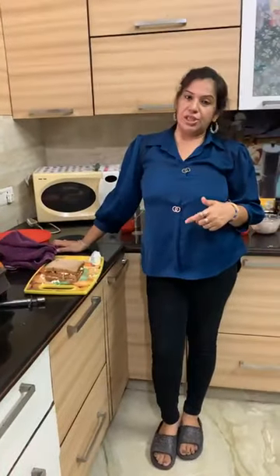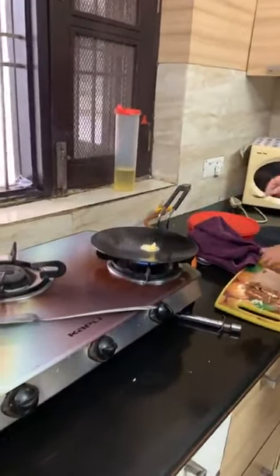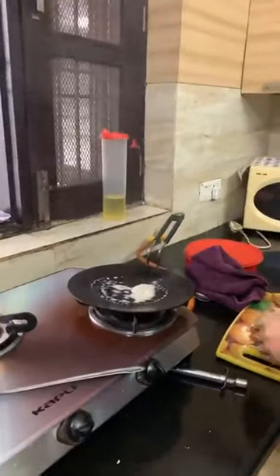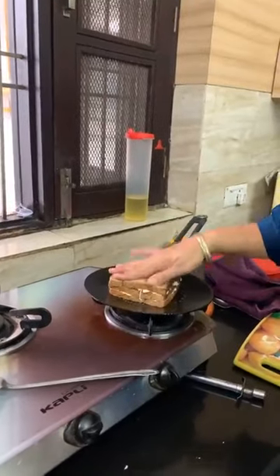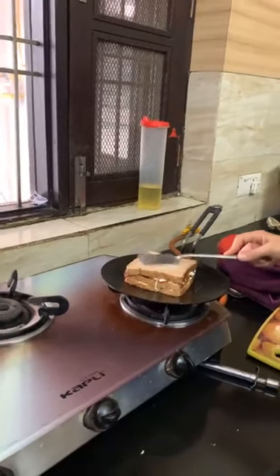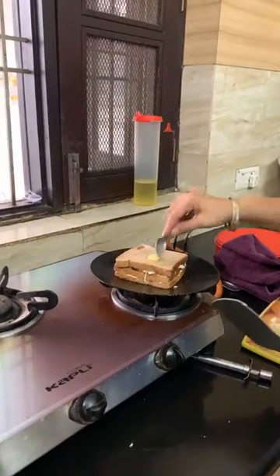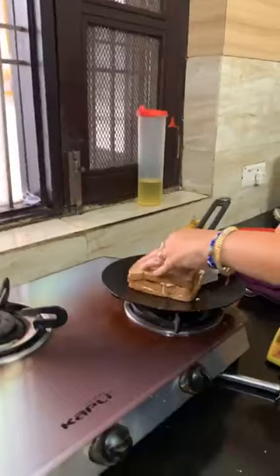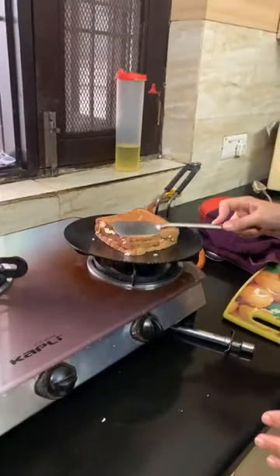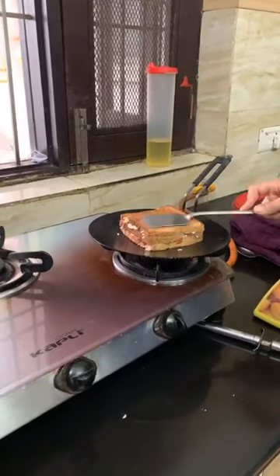When the dough is warm, I will show you a tip. The Processed Cheese should be at room temperature — it should not be very cold. We will put butter in the pan and place the sandwich in. We will roast it so the cheese melts. Put a little butter on the side, turn it once. Look how good the roast is.